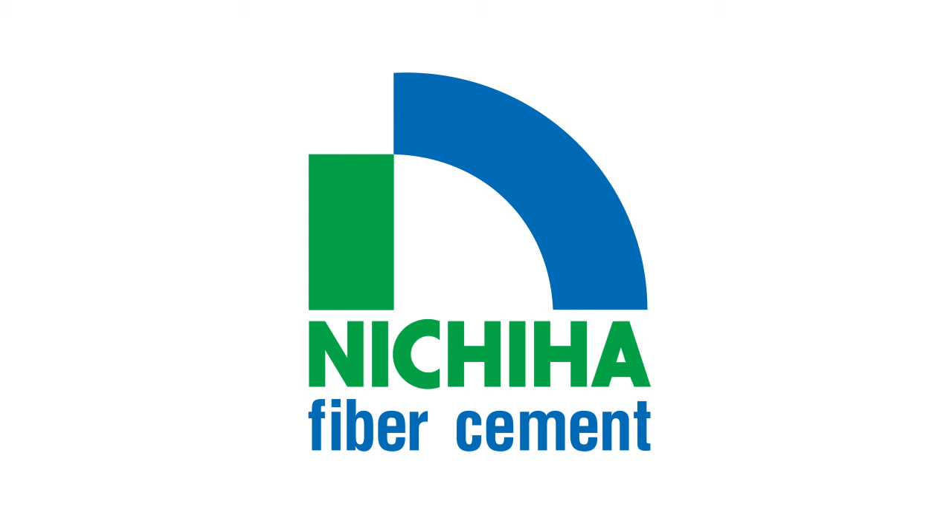For more videos and more information about our complete line of fiber cement architectural wall panels, visit Nichiha.com.